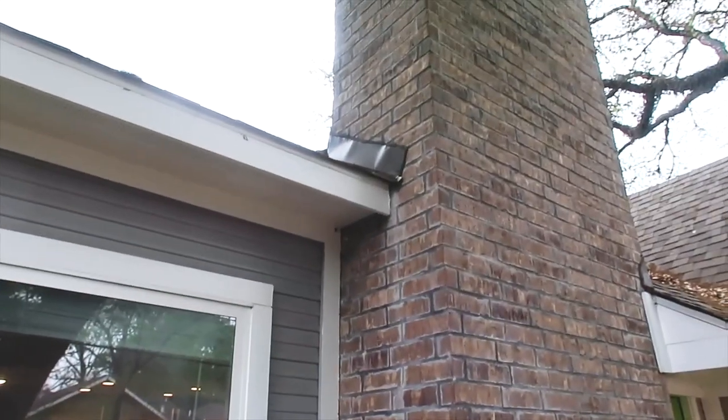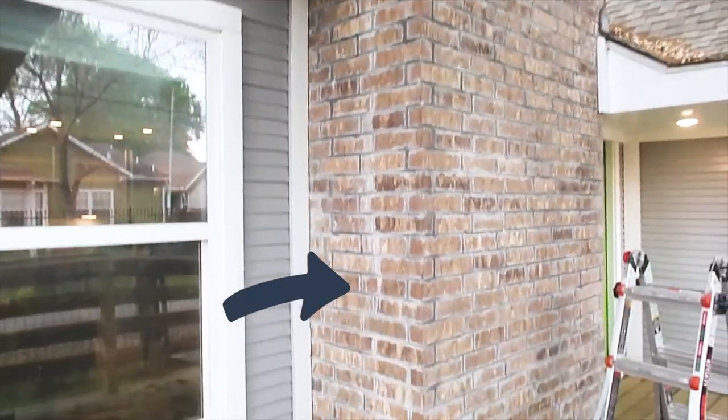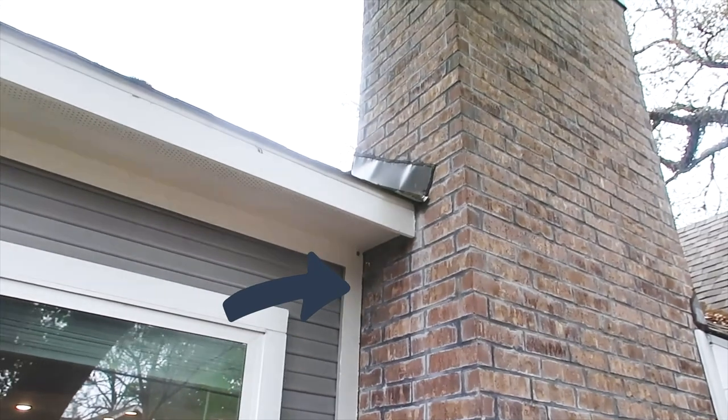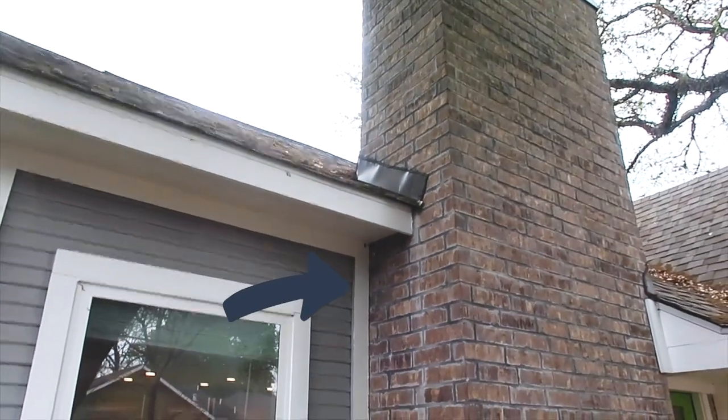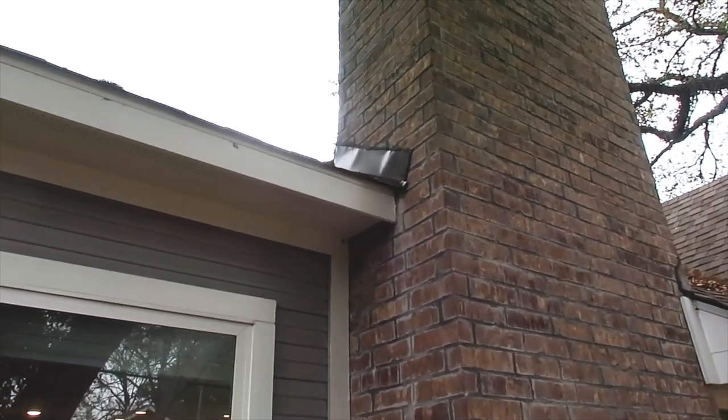Kick-out flashing is not required in this next area, but we do recommend it because you can see a water line traveling down the side of the brick — it just reduces the amount of water traveling across the structure. Easy add-on. I definitely recommend it, but it's not required.